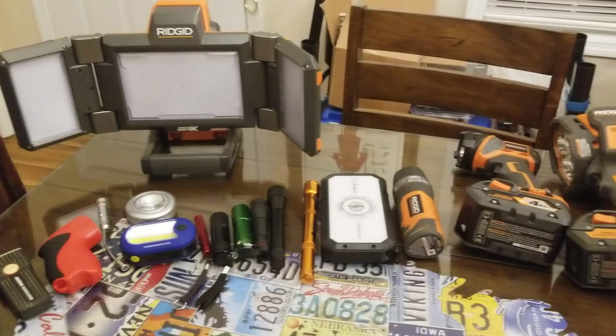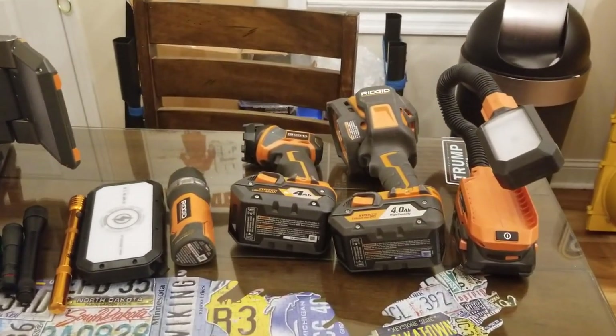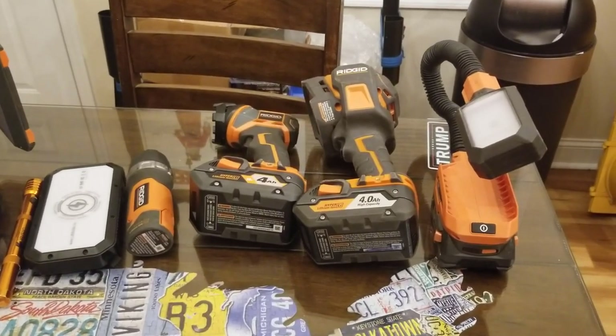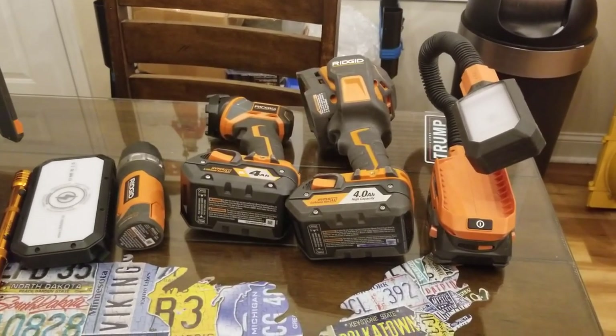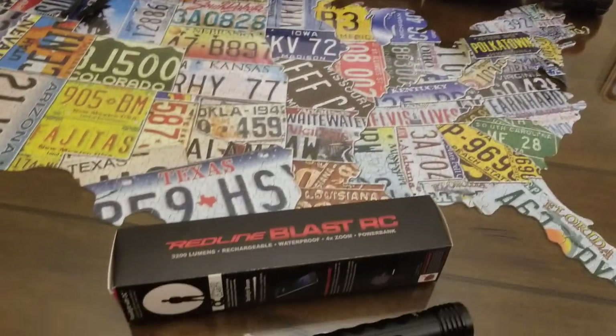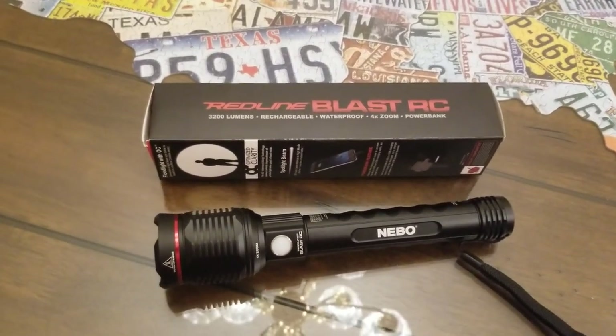Eventually the batteries go bad and you're stuck buying more — it's just a hassle. Then you get to rechargeable flashlights, and they're all fine and dandy until you're out somewhere and the battery goes dead. If you don't have a charger with you, you're stuck, and that's where this Redline Blast RC comes into play.